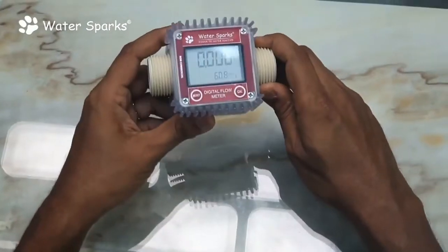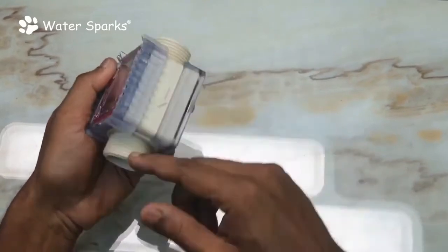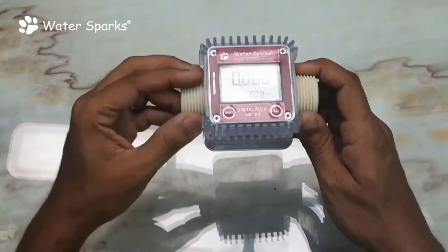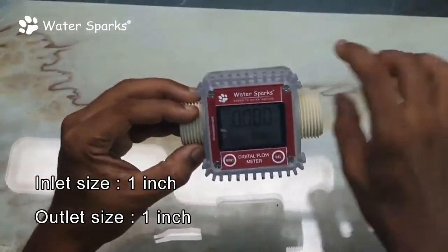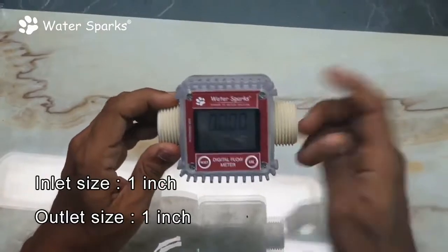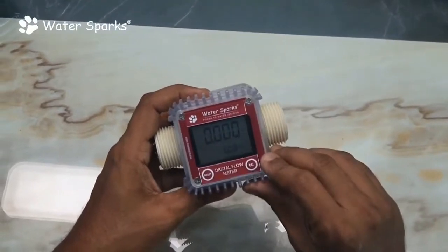Here is the unit. When you install it, make sure to fix it in the direction that the liquid is going to flow. You need to get two FTA fittings from the hardware store, which are one-inch size, to couple into your pipelines. Your plumber can do this, or it's simple enough to do yourself.